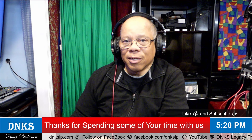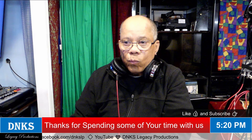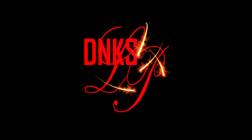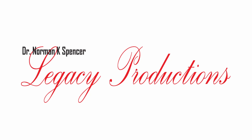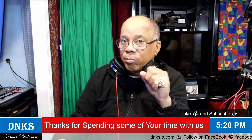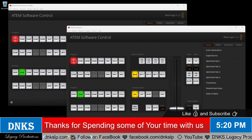Hello. Welcome to DNK's Legacy Productions. Right now I'm playing around with vMix with two camera inputs, but those two cameras are two ATEM Extremes — one is an ATEM Mini Extreme, and one is an ATEM Mini Extreme ISO.